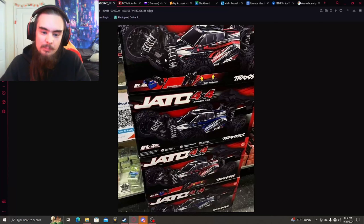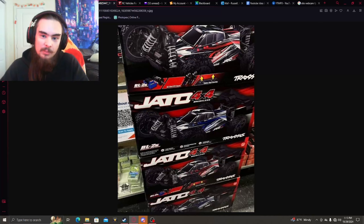It's going to be coming with a BL2S motor system — this is the 2S brushless system that Traxxas has been offering for a little bit now. I can definitely see a lot of people putting in more powerful systems over time. What's really exciting to see are the GTR shocks, which are a lot better than the regular plastic ones.